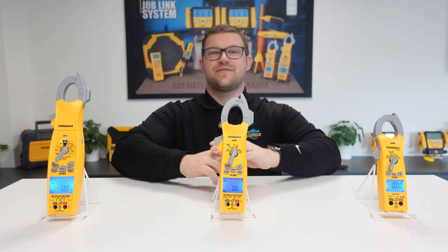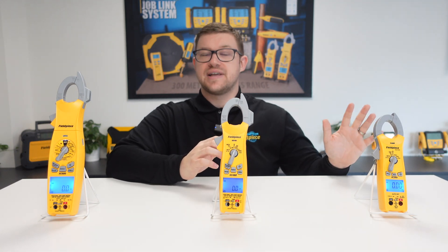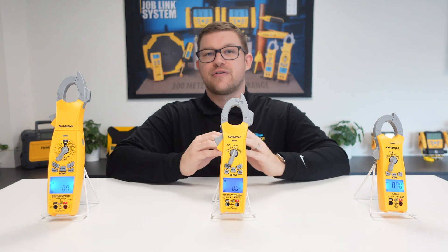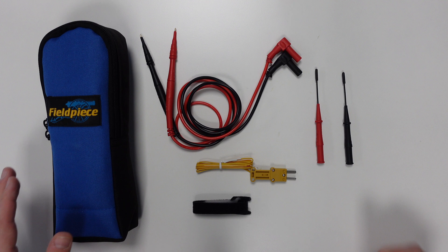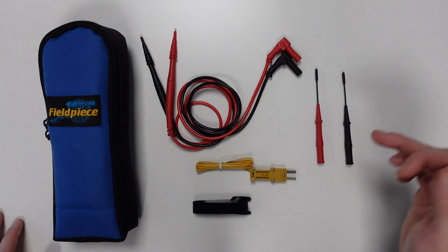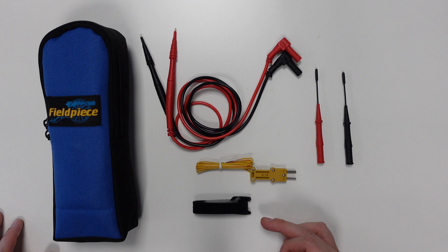Moving on to the SC480 clamp meter — perfect for anyone who wants all the great features of the SC260 but is looking for an even more advanced option. The SC480 comes complete with a padded case, a pair of deluxe silicone leads including Molex-style tips, a K-type thermocouple, and an accompanying Velcro strap.